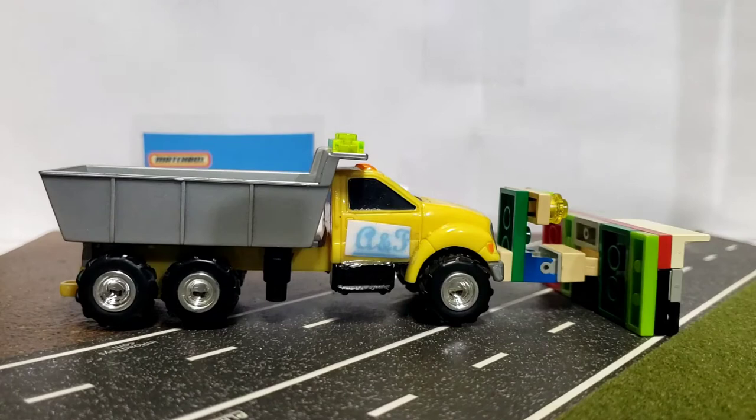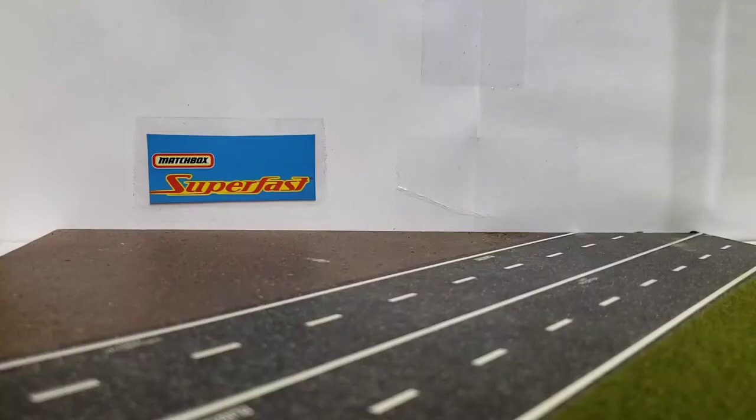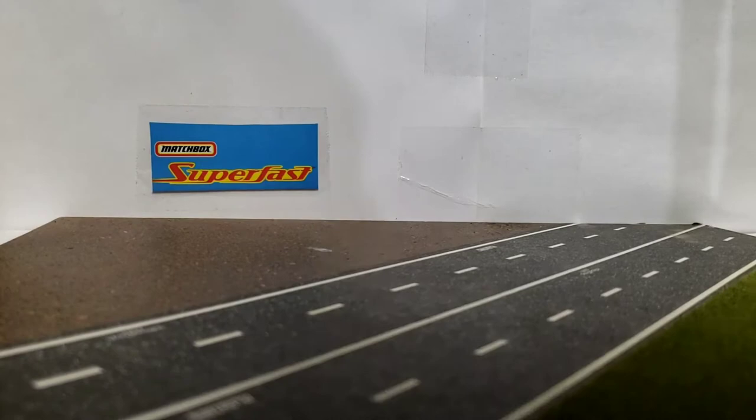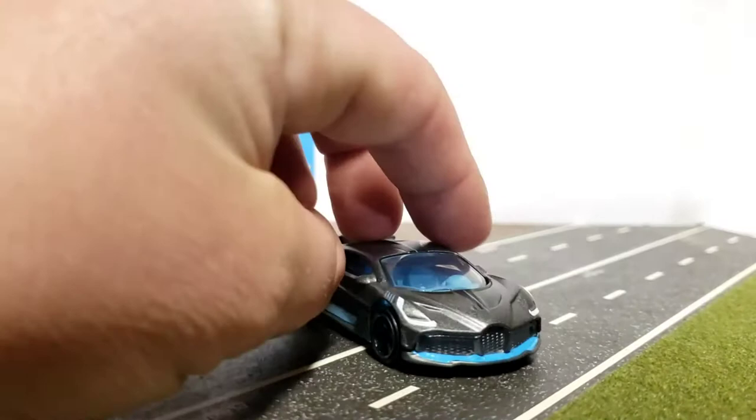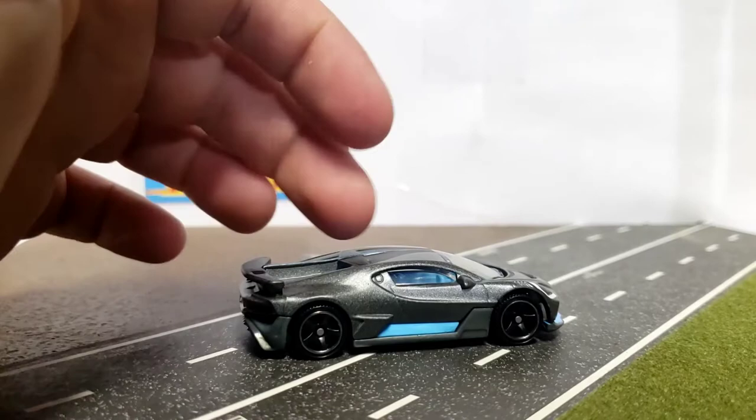On to a couple things that I found at the grocery store, believe it or not. First thing on the list is the Matchbox 2018 Bugatti Divo. This is one of those cars that I've been waiting to get released for a while, and it finally got released. The last couple years Matchbox has really been impressive to me with the detail. It's got this flat gray with black accents and this baby blue interior with baby blue accents as well.